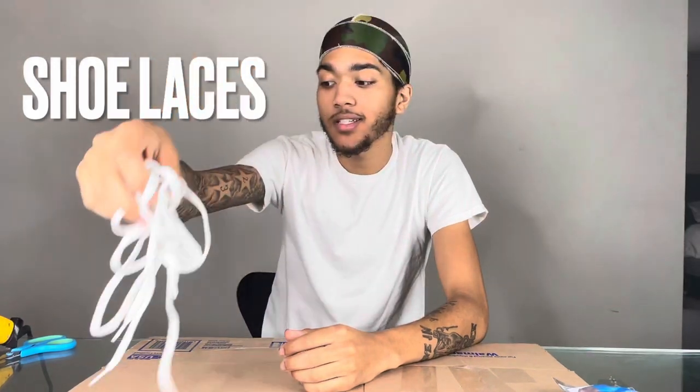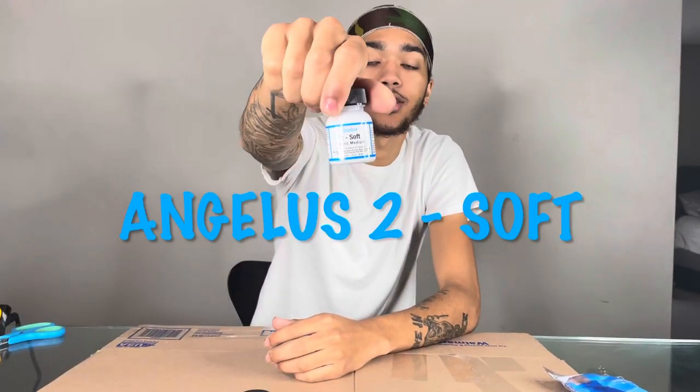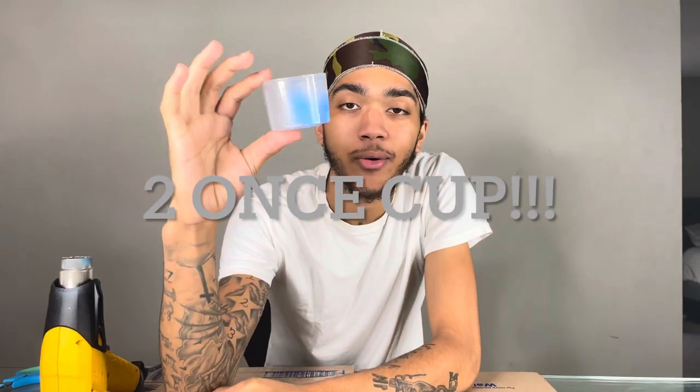Grab your laces, the paint that you want, and then you're going to want to use Angelus finisher. If y'all don't have Angelus finisher, y'all could use GAC 900, I believe, but I don't use that — I strictly use Angelus. Grab your heat gun, and y'all gonna want to get a two-ounce cup.